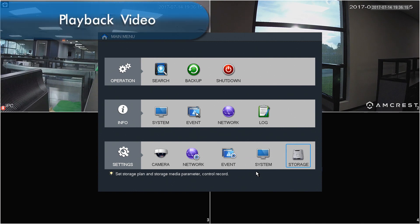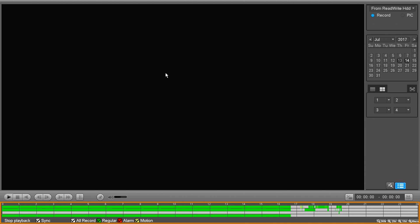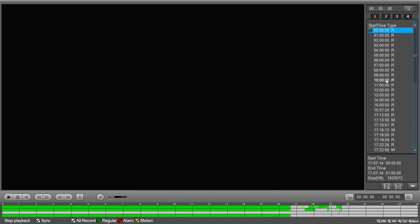Now let's take a look at how to play back your video files. To locate your recordings, click the Search button at the top. At the bottom of the playback screen, there is a 24-hour timeline with colored sections representing your recordings — green for regular and yellow for motion detection recordings. On the right, there is a button to display the list of recordings and their times.